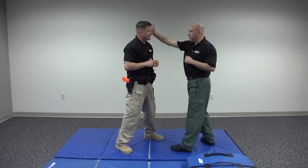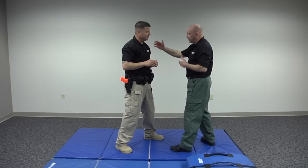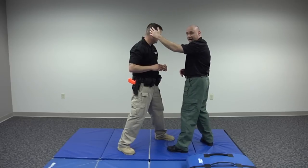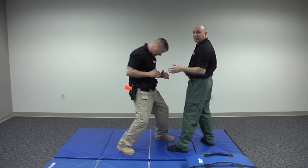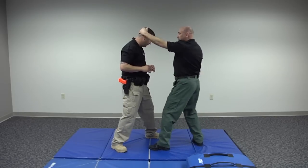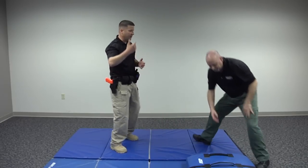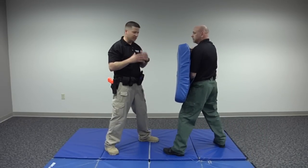We talk about grabbing somebody's head to pull them into a strike. We don't want to grab them behind the neck — if they resist, they've got their entire body to resist with. However, especially if the person has a lot of hair, get up on the crown of their head. The body structure does not support resistance from pressure at the top of the crown. So don't grab the neck or shoulder — get up in the back of their hair. A handful works. Pull them into the elbow. Where the head goes, the body follows — use that to your advantage.